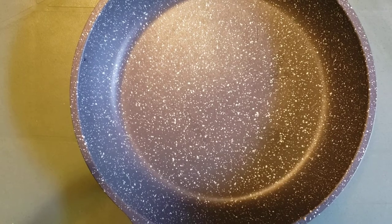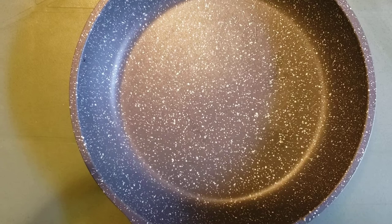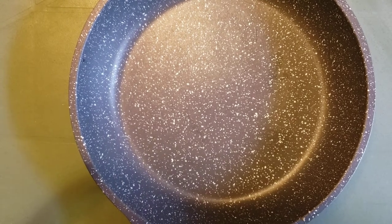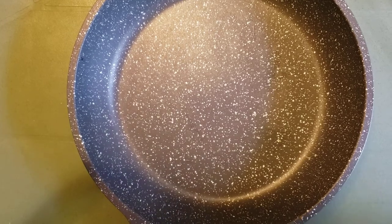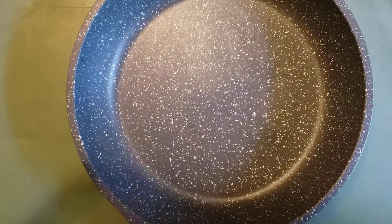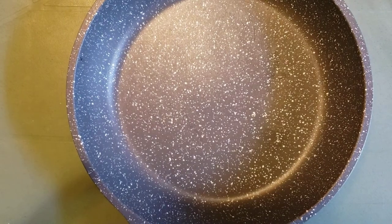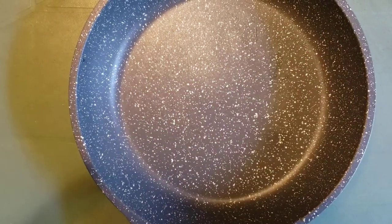The food tastes great coming out of it. We've had to use very little oil, which is healthier for me — not having to use a lot of oil or extra ingredients in the foods we're cooking in this pan. Because I have fatty liver disease, I'm not supposed to have all that stuff. I'm supposed to try to eat as healthy as possible.